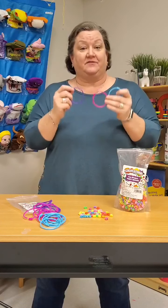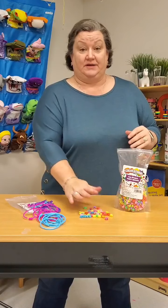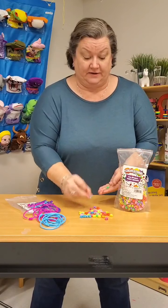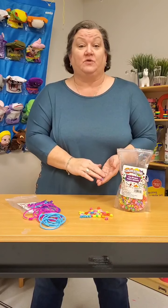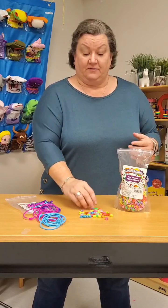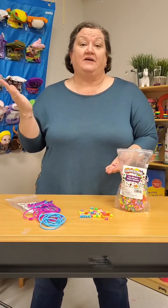There are a variety of different ways to use these pony bead bracelets and pony beads. You can even make the beads worth different points. The cool colors — greens, blues, and purples — maybe those are worth one point, and then the warmer colors — reds, hot pinks, and light pinks — those could be worth five points.